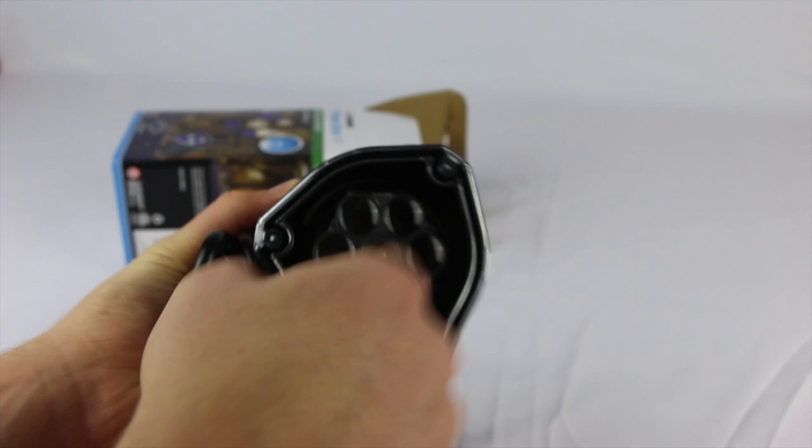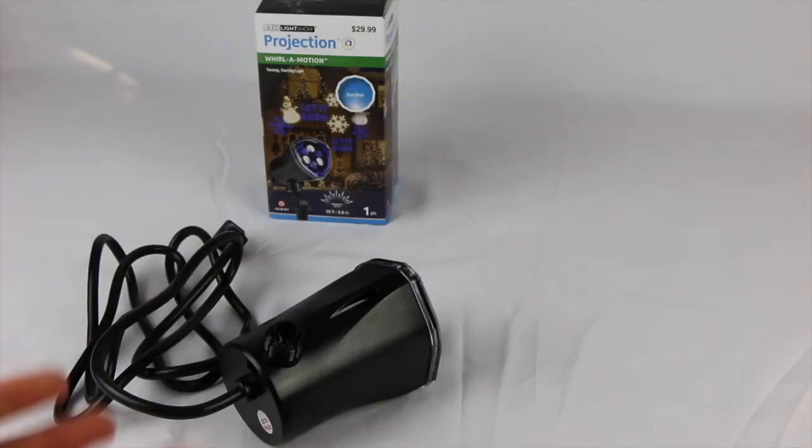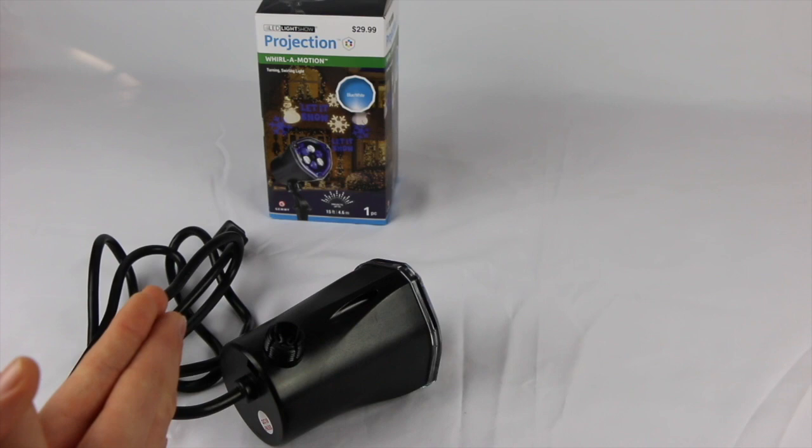Right here is the housing, and this is hard plastic. I really do want to give a plus on that — Jemmy did a really good job with that.